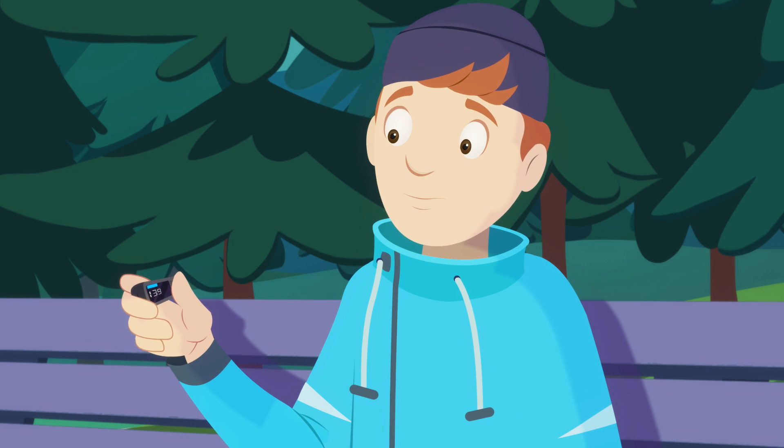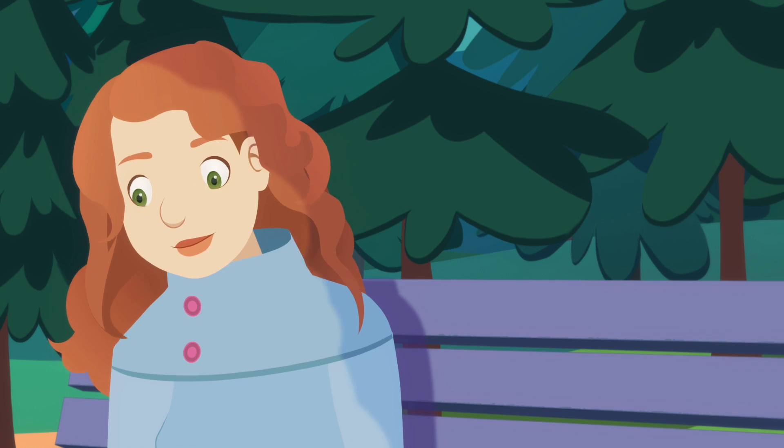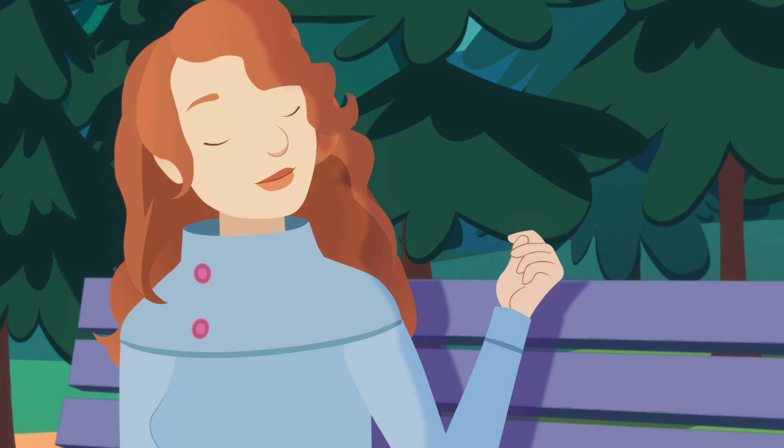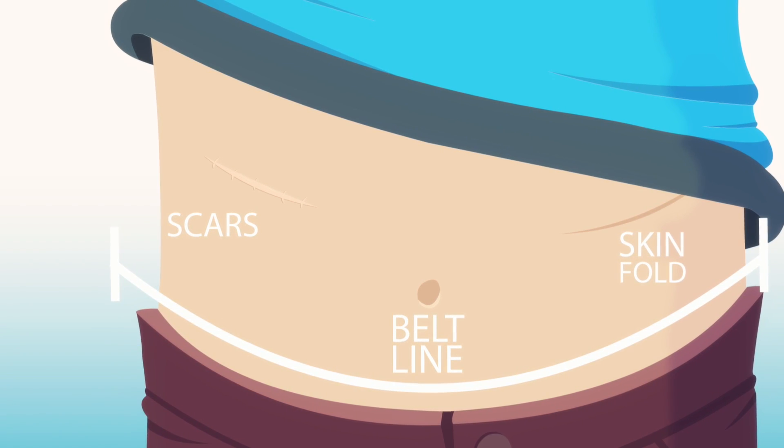Hey sis, this is weird. My sensor reading is way different from my meter reading. Are you sure you inserted it correctly? Yeah, I made sure to avoid areas where I've gotten scars from my adventures.